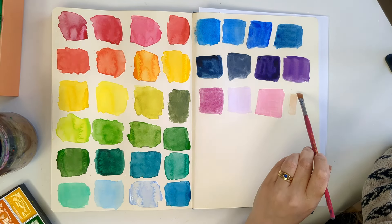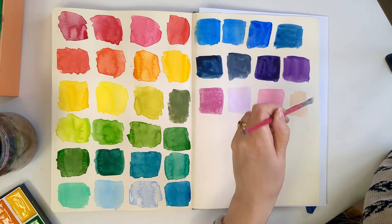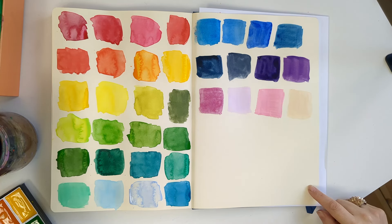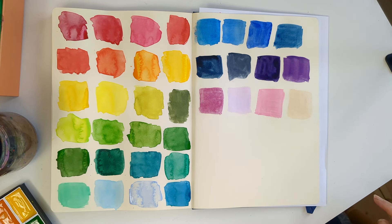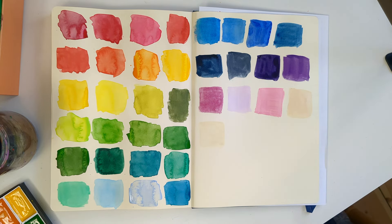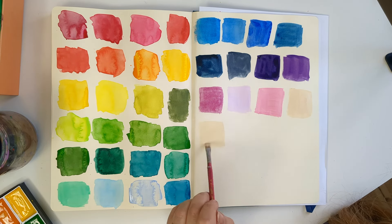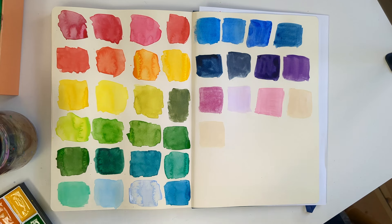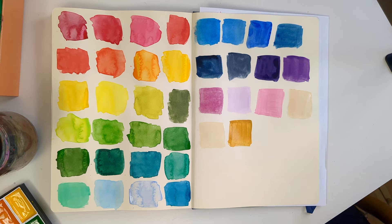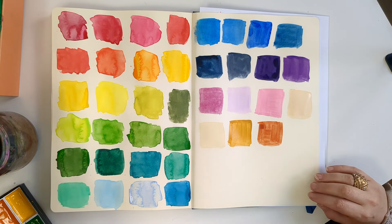There are some really interesting neutral colours here. This is rose beige — a bit darker than the Royal Talons paper. Brilliant for doing life drawing — lovely pinky beige. And here we have more of a yellowy beige, which is almost exactly the colour of the Royal Talons paper. But if you want to just block something out very lightly before you go in and do more — that's a gorgeous yellow ochre. And here we have a lovely burnt sienna.